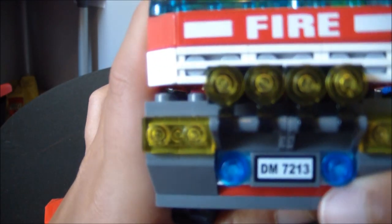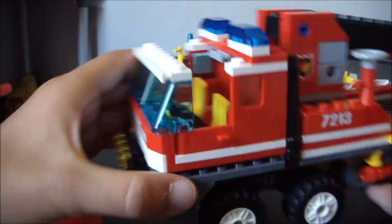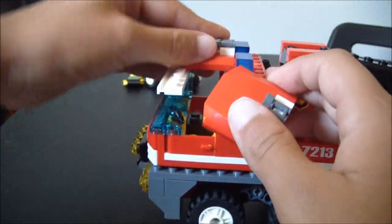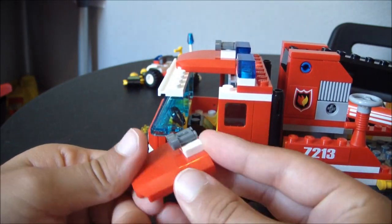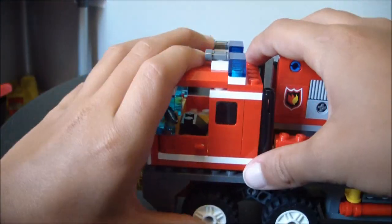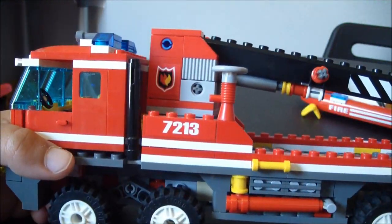The license plate says DM7213, which is also the set number. If you recognize these binoculars, they're supposed to be the horns — I thought that was really cool. That's the 7213.